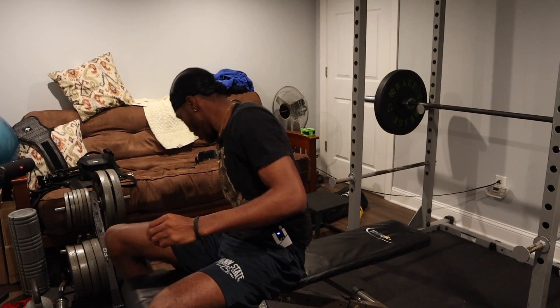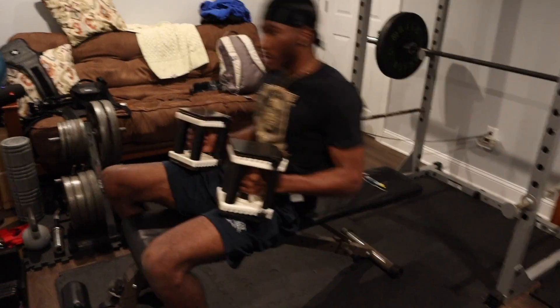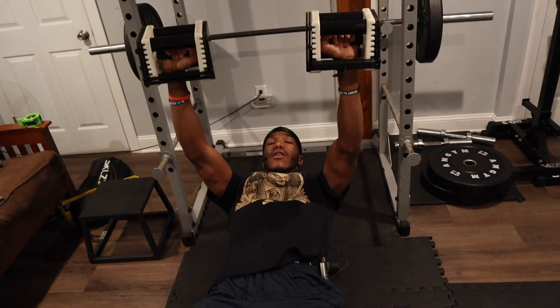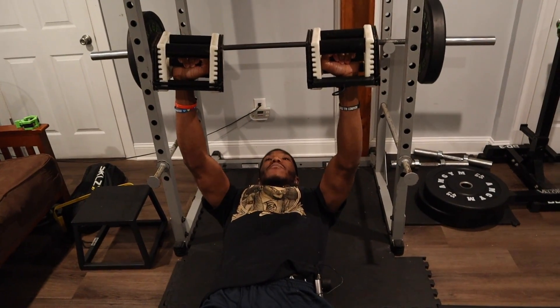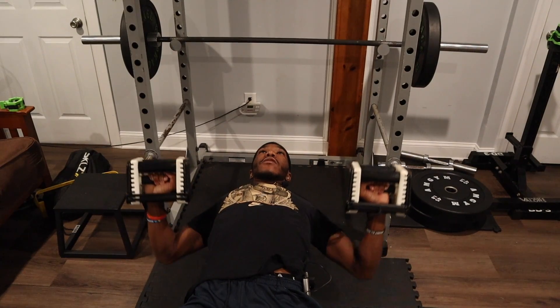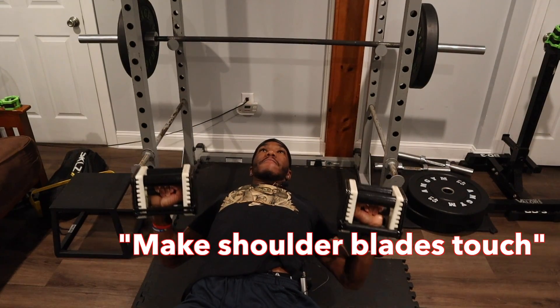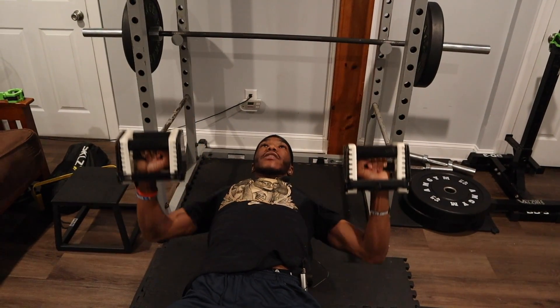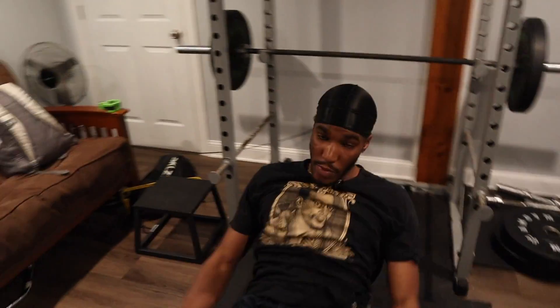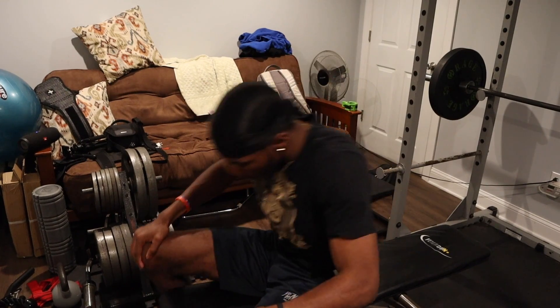The first one is the regular flat press. Good technique here: I'm going to pinch my scapulas back on the way down — your scapulas are your shoulder blades — and then roll them forward on the way up. What that does is open up my chest to get full range of motion. Presses are good to work the entirety of the chest; they don't really target a specific area like an incline or decline would.